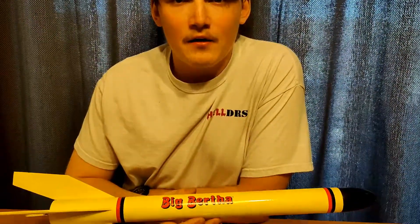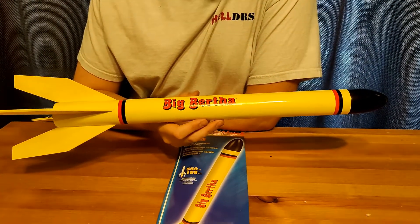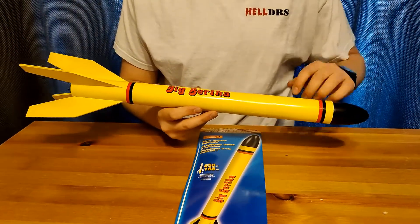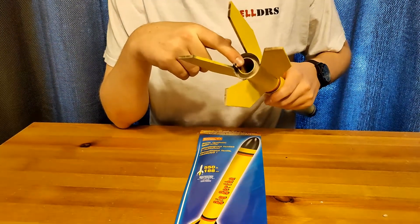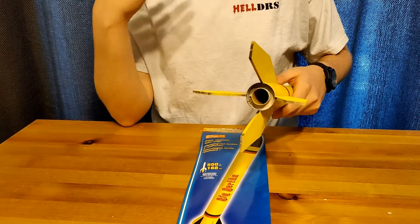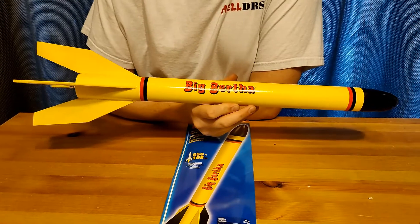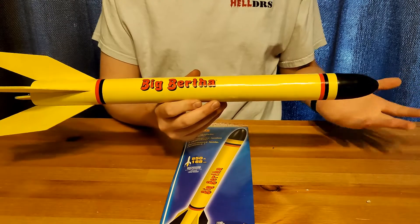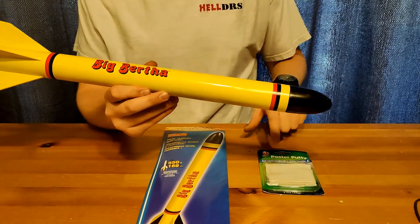Today we're reviewing an all-time favorite, the Estes Big Bertha — similar to the Baby Bertha, just a little bit bigger. It's got a traditional rounded nose cone, which I definitely like. We made some modifications of our own: it has a 24 millimeter motor mount, whereas the kit comes with an 18 millimeter motor mount. We found it flies a little bit better on a bigger motor, so we added that and compensated with some nose weight using poster putty.